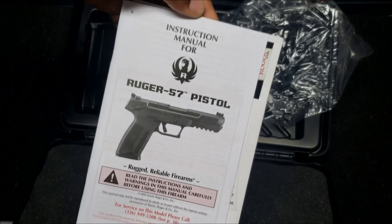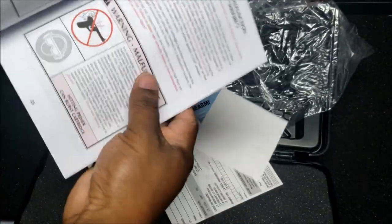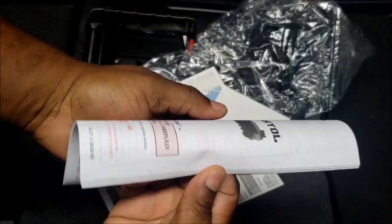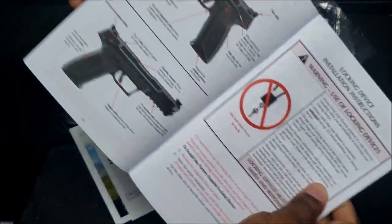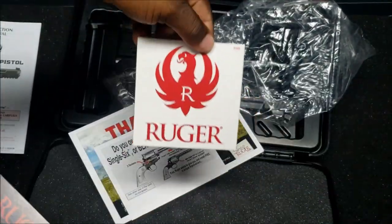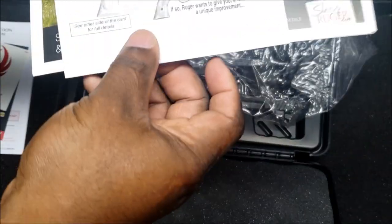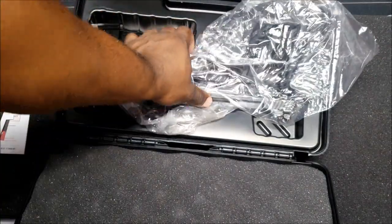This is the Ruger 57 pistol. The owner's manual shows you how to break it down and provides all the good information on the firearm with illustrated pictures. It also came with a Ruger sticker, two stickers, and some additional information with a website link, all in a plastic bag.